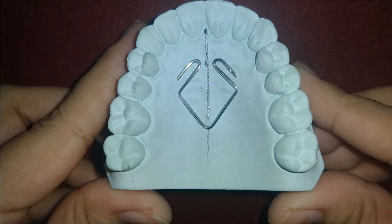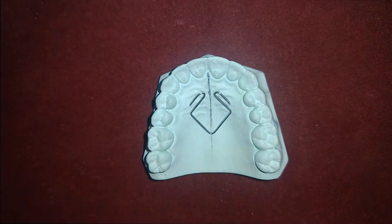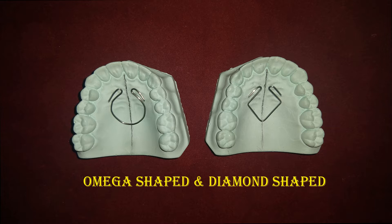Let's see wire bending of coffin spring. Coffin spring is used to bring about slow maxillary expansion, which is fan shape or radial type of expansion. Coffin spring can be fabricated in two designs.